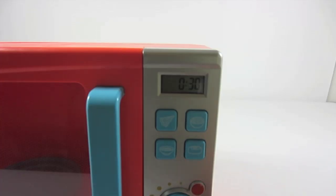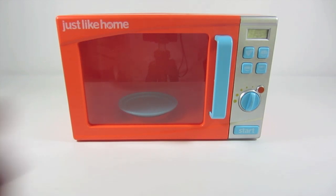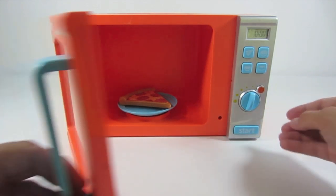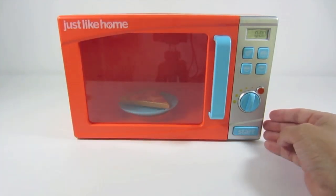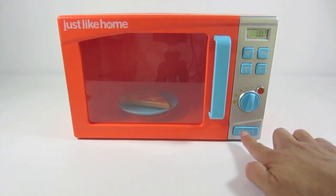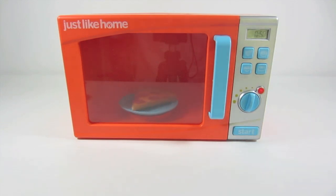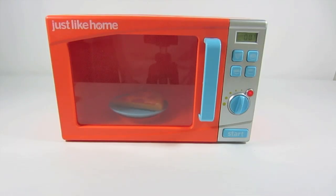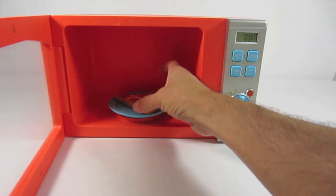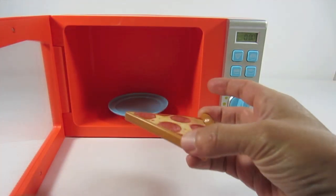When you hit start, this counts down the time, but it does it really fast. Let's microwave some pizza — it's in there, close the door, hit the pizza button: pizza, one minute, and start. Be careful, it's going to be hot! Just kidding, it's not really hot at all.